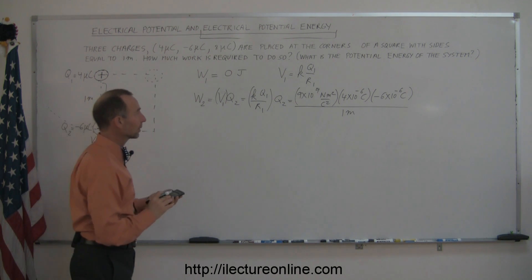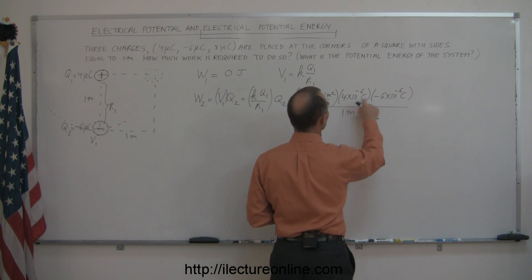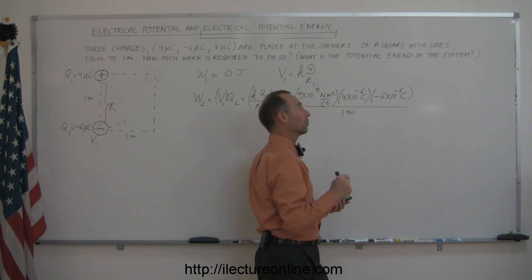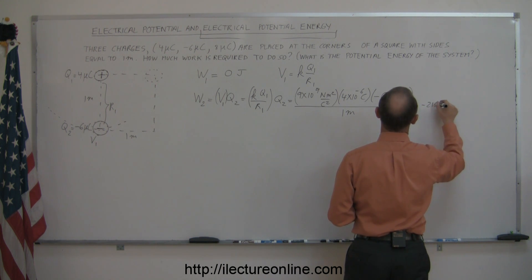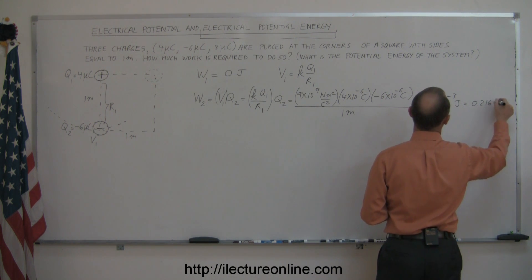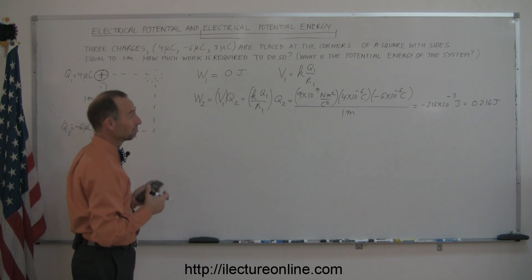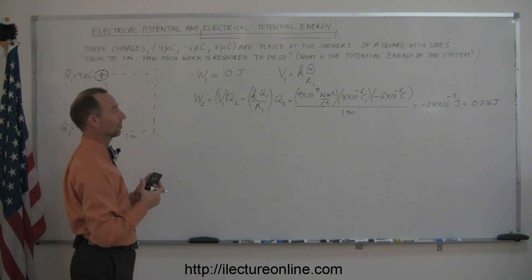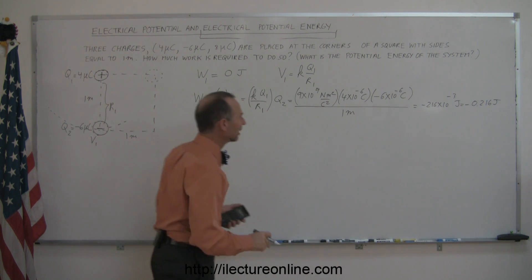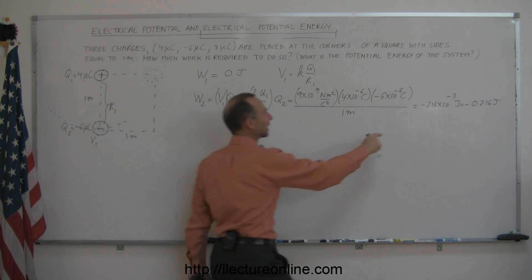Calculating: 10⁹ × 10⁻⁶ × 10⁻⁶ = 10⁻³, and 9 × 4 × 6 = 216, giving minus 216 × 10⁻³, or minus 0.216 joules. We have a minus sign because we're bringing a positive and negative charge together — it's a force of attraction, so the potential energy is negative. So W2 = −0.216 joules.